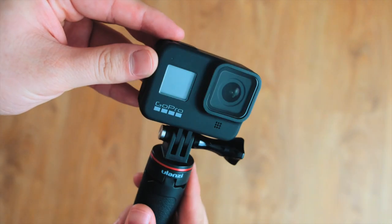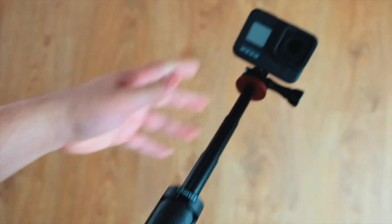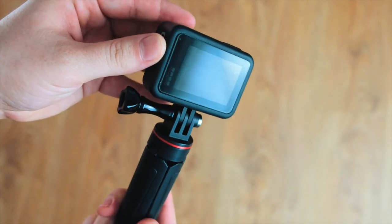Moving on to my good old reliable GoPro Hero 8. It is my go-to vlogging camera. It's definitely underrated — it's a very capable camera and it does a good image.